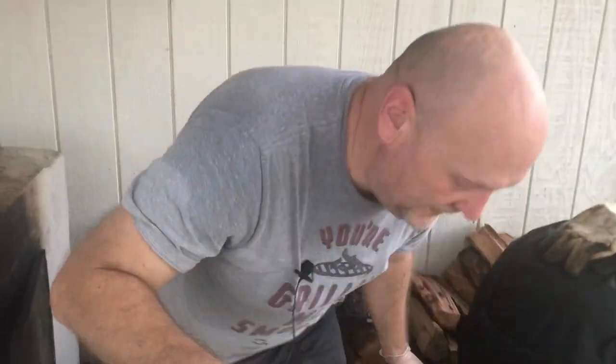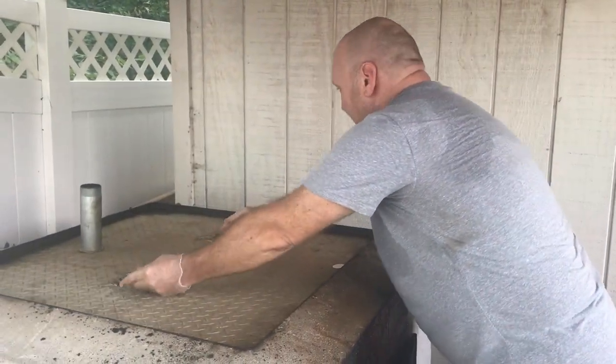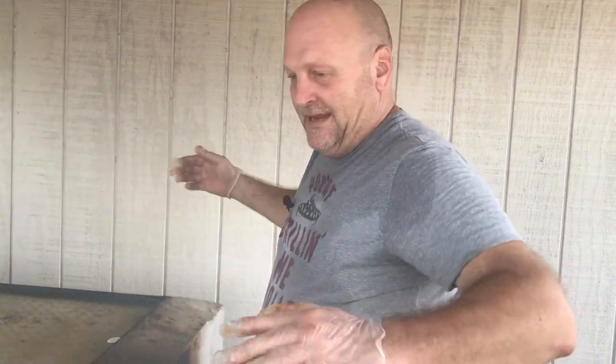We're going to seal this up, let her set, and we'll check on it in a little while. It's going to be a good three hour smoke to get a nice bark, and then we'll wrap it and keep going.